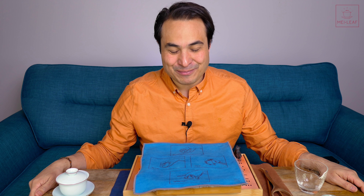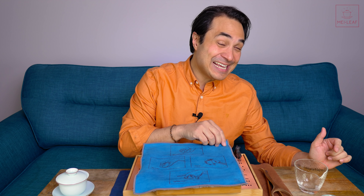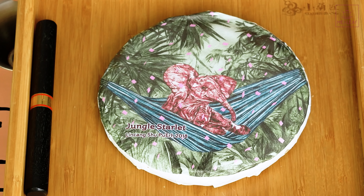Hey, tea heads. This is Don from May Leaf. In this video I'm going to sit back, chillax, and dive deep into a new ripe Puerh release. This is Jungle Starlet.